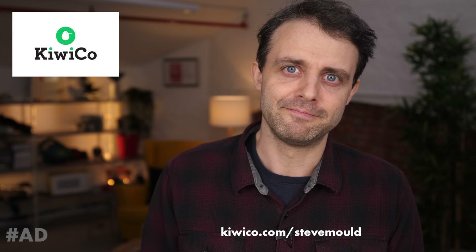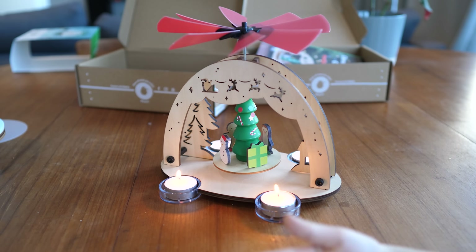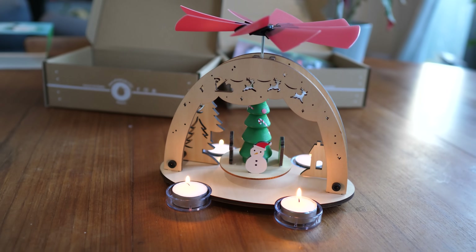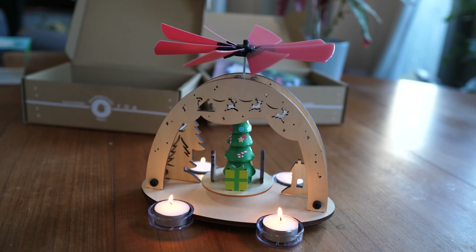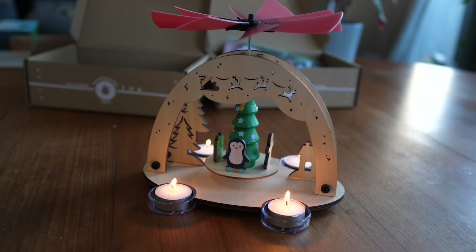I hope you enjoyed this video — if you did, don't forget to hit subscribe. The algorithm thinks you'll enjoy this video next. When I tucked it like that, it spins. So do you think the air is doing the same thing? You're saying the air from the candle — the candle's making the air push up on those red things?